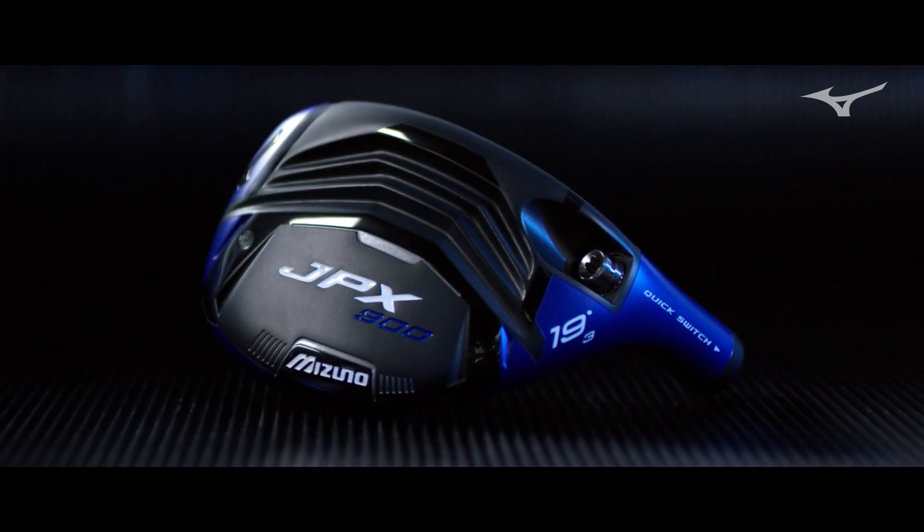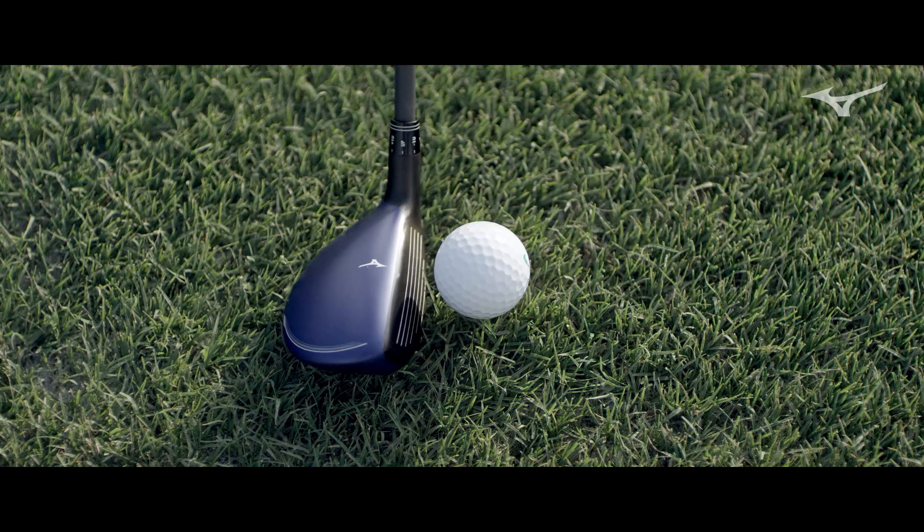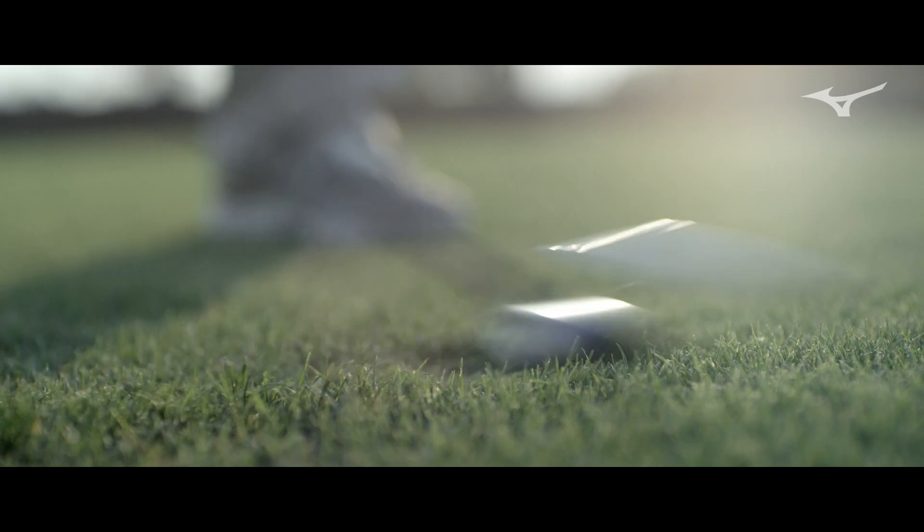Hybrids are such a specialty club because they're designed to fit between your fairway wood and your iron. The ability to really fine-tune specific yardages is huge. By adding the adjustability feature, you can make sure we're hitting precise distance gaps to really bridge that gap between a fairway and an iron.